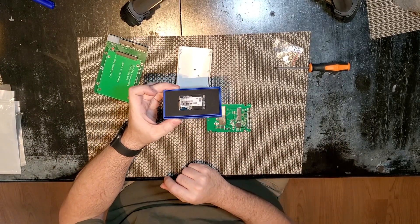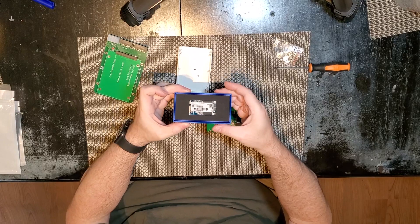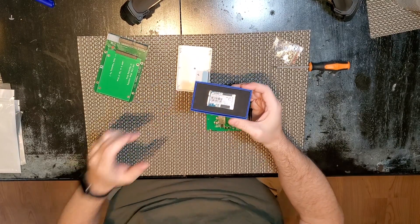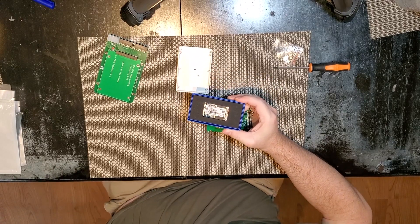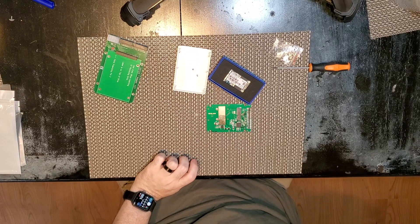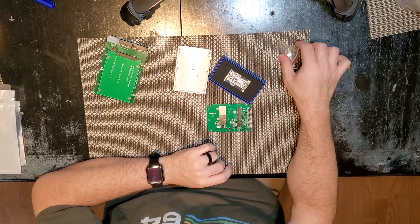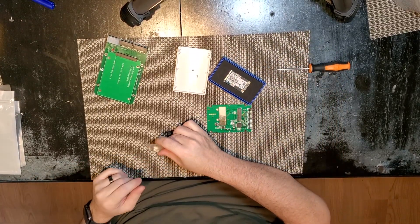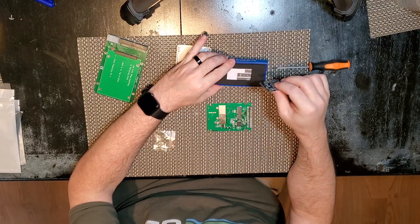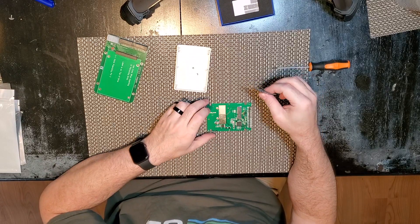Whenever you're touching a device like this, especially in the winter as it happens to be here, you're going to be careful — it is somewhat static sensitive. I'm going to find some metal. What I quite often do is touch the center screw on an outlet cover. If you're in the United States like I am, just find something grounded and discharge yourself. It's not something I normally think about a lot, but it is pretty dry right now.